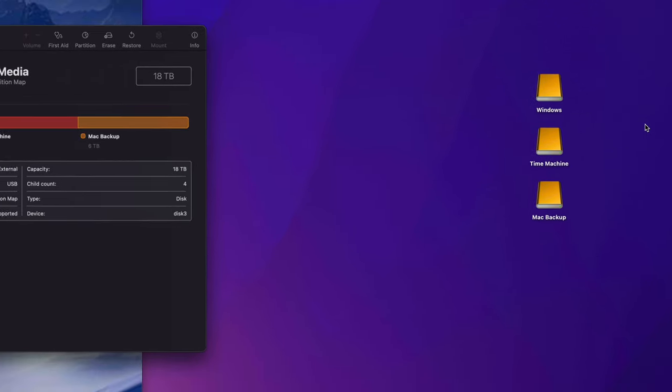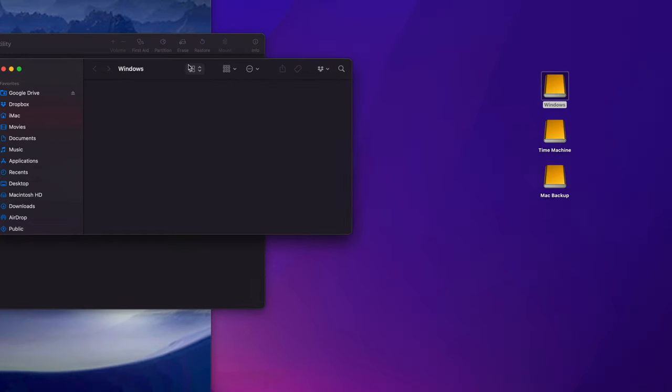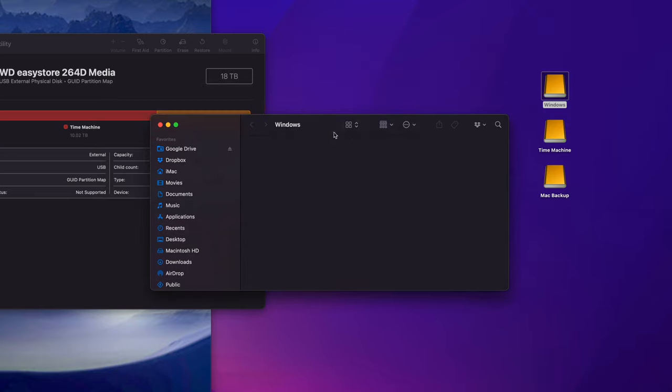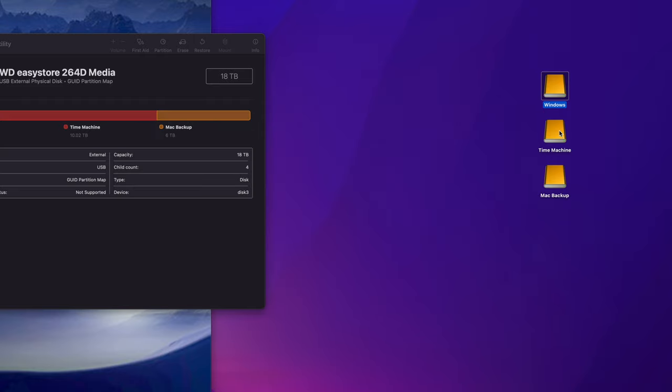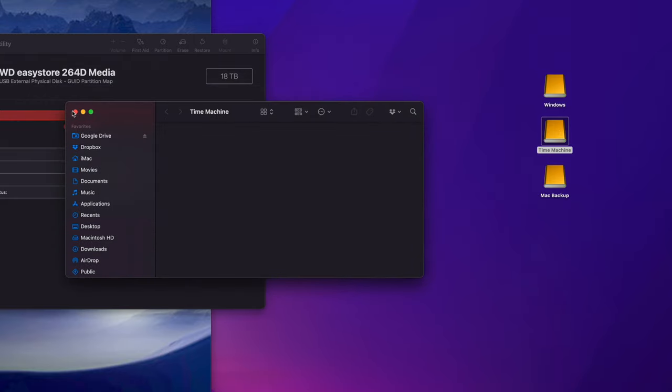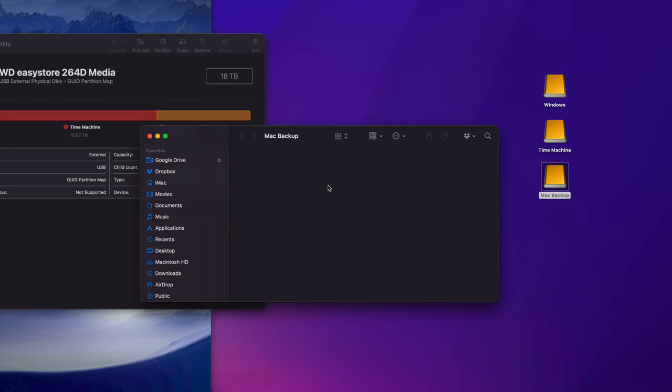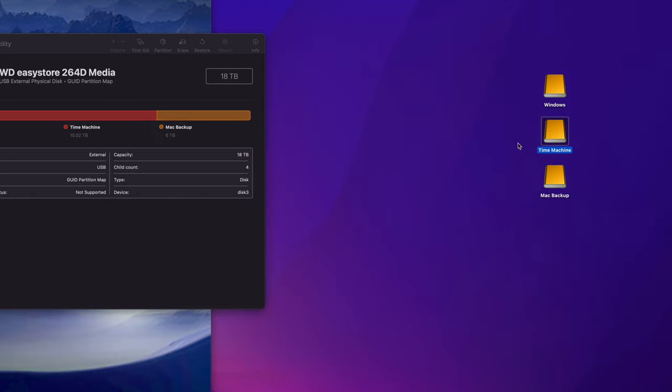Let me explain why I made three partitions. The Windows partition is where I'll transfer any files between a Windows laptop and my Mac — just for cross-platform file transfers. Time Machine we'll set up in a second. Mac Backup is where I'll throw any files I want to keep forever and then delete from my Mac — things like big videos or files taking up too much space.